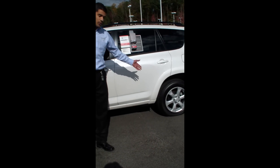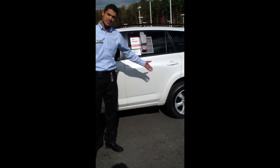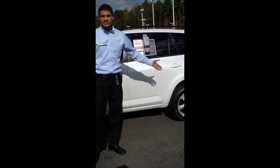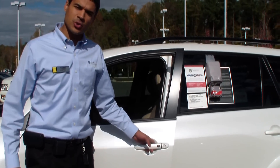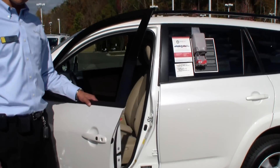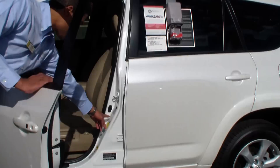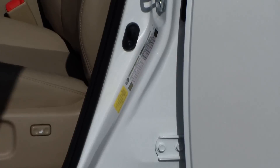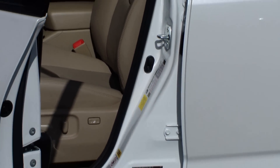If you have a tire that's this low, we recommend you contact roadside assistance, or if you have a pump at home, try to inflate the tire. If you're bringing in a RAV4 or other Toyota vehicle, to find the proper inflation pressure for your tires, check the label inside the driver's door jamb. It'll be located here or here, and it'll tell you the front, rear, and spare tire pressures.